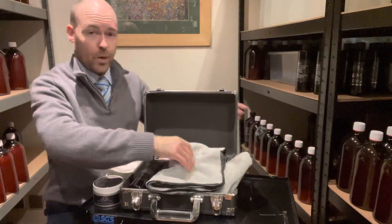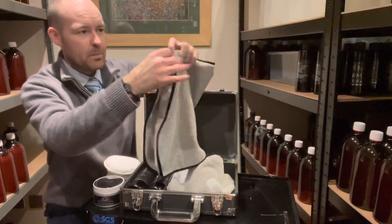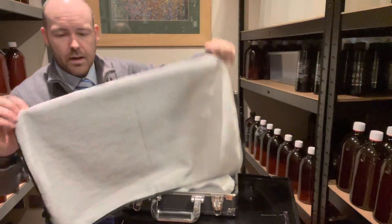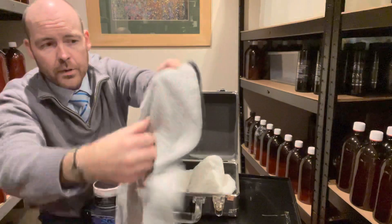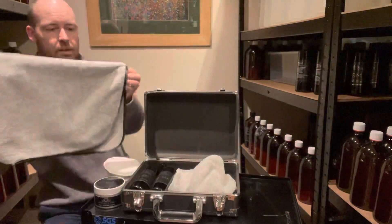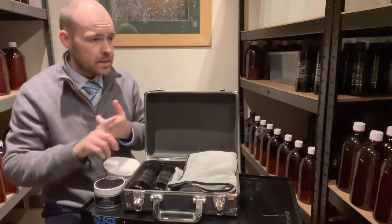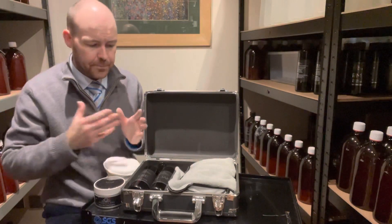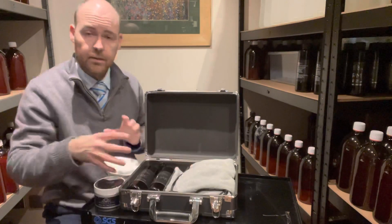Next up we've got the Koalas, aptly named because they're a very similar colour to a koala bear. They've got a thicker nap on one side and a more dense nap on the other — a fluffier side and a not-so-fluffy side. This allows really easy removal of sealants, waxes, and polishes. We offer it as a wax and polish cloth and it's absolutely phenomenal at what it does, so we've decided to include it in this kit.